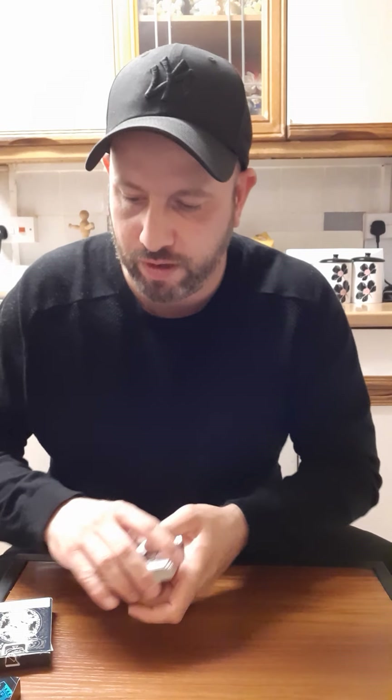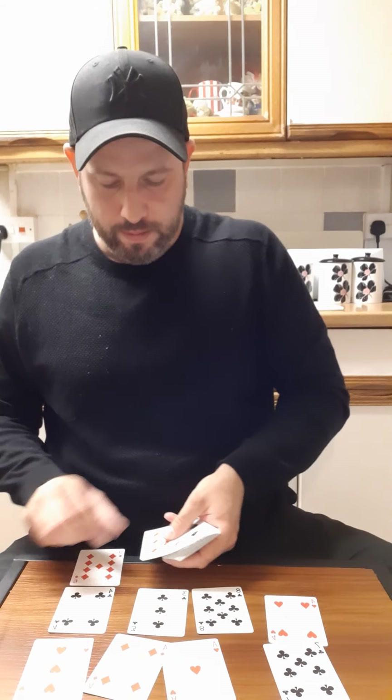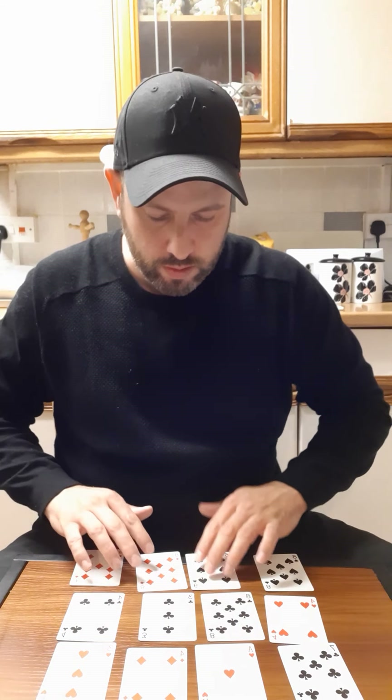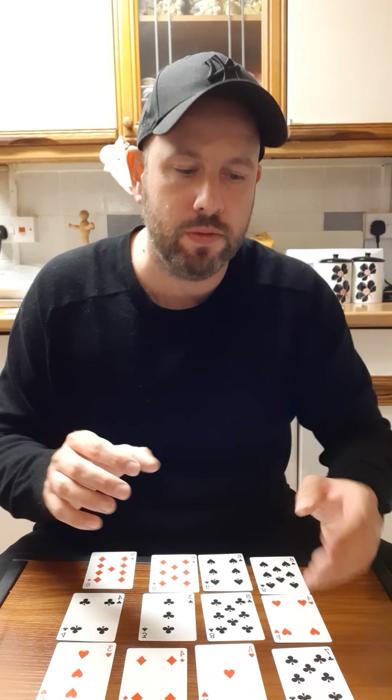The next card trick is a little bit more involved, but it's pretty cool as well. Bear with me, try and remember. You do four rows of four, okay? Just give them a good shuffle. So we've got four rows of four. You ask the other person: don't tell me what the card is, but it's going to be in one of these rows - row one, two, three, or four. Don't tell me what the card is, but tell me what row it is.